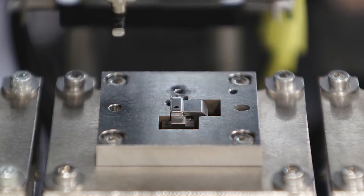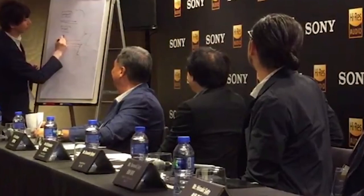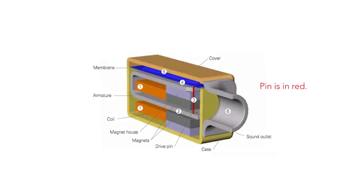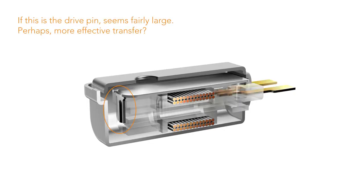Sony's balanced armature drivers bring two innovations. The first is called Direct Drive. It's not entirely clear from the press packet what Direct Drive means, but in a traditional balanced armature there is a drive pin connected to the armature that actuates the diaphragm. Sony claims to have directly connected the armature to the diaphragm, eliminating the drive pin. It's not entirely clear how they've connected the diaphragm to the motor system, but they claim the design is more efficient.